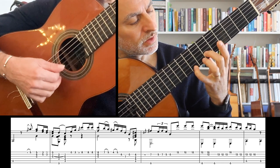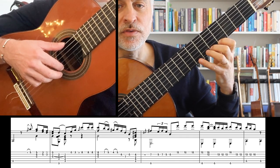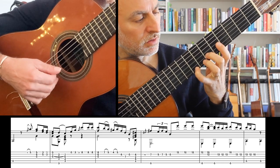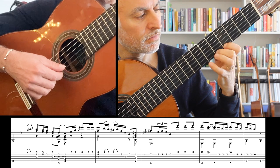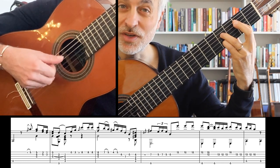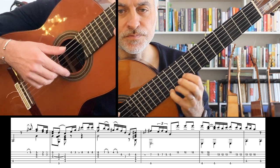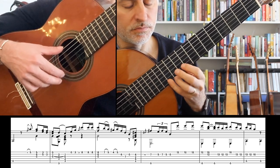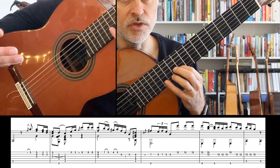We have a chord here, pull-off 7 to 5, hammer-on 4 to 5, and then we move to the 2nd and 3rd string open. It's worth practicing that phrase exactly like that. Then we go to a B7 chord — glissando up to F sharp, and now we end up at the 12th fret. The bass note is just driving. And now we go back to our original theme.